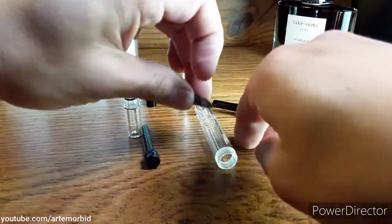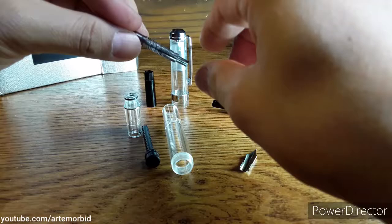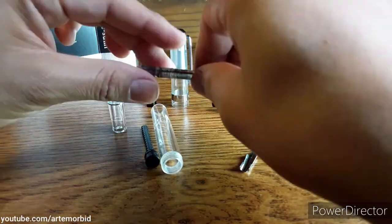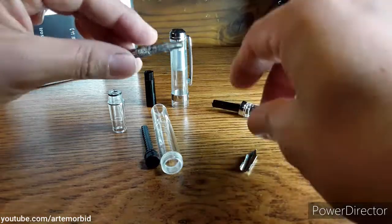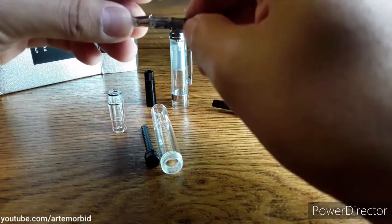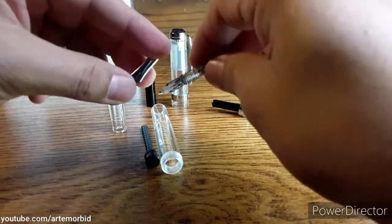The cool thing is, if you have dry ink it's hard to tell that it all comes apart, but it all does come apart. These are all the pieces to the pen. Here's the nib right here, so let's start out with that — let's put the nib on first. You can really tell right there, that's exactly how it goes.